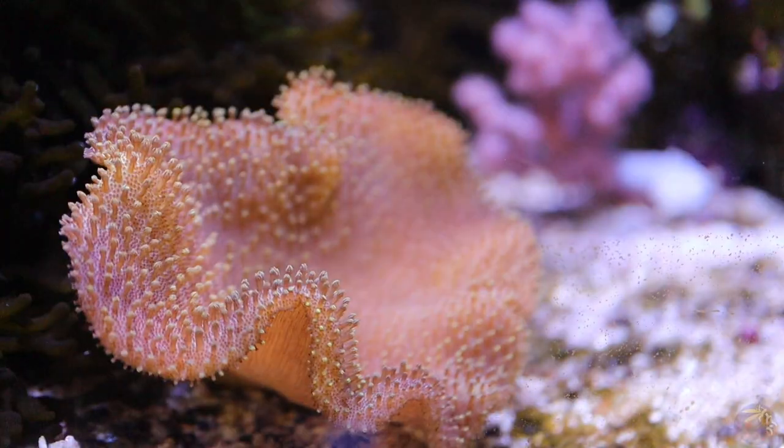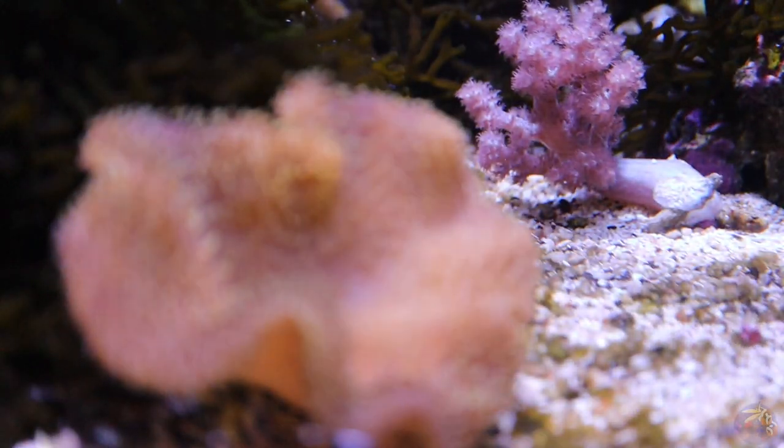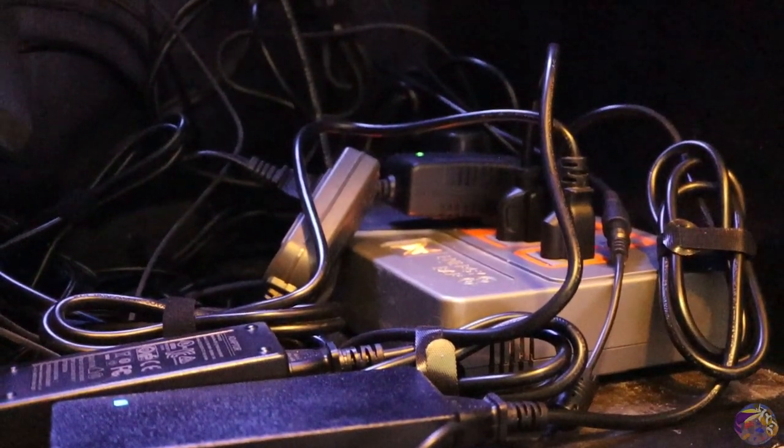I'm kind of a helicopter parent when it comes to my reef tanks. If I'm at work, if I'm out of town, maybe on vacation sitting on a beach sipping on a pina colada, I'm still thinking about my reef tanks and I want to know what's going on. And that's where controllers step in.